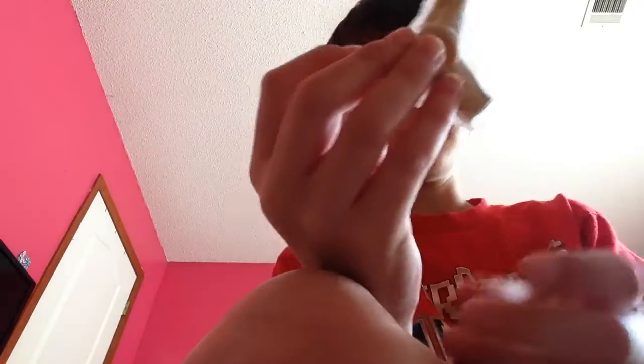I'll show you it. If you're wondering where I got this spinner, it's called Spin It Spinners. Yeah, this is the box it came with.